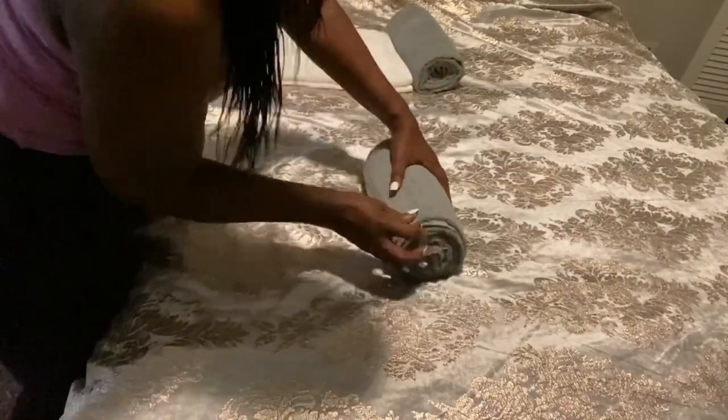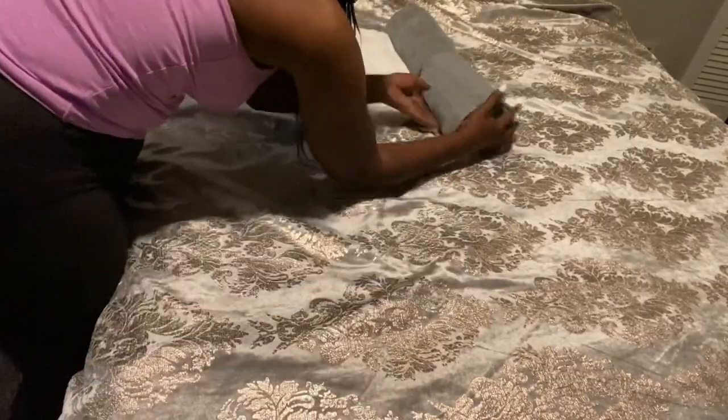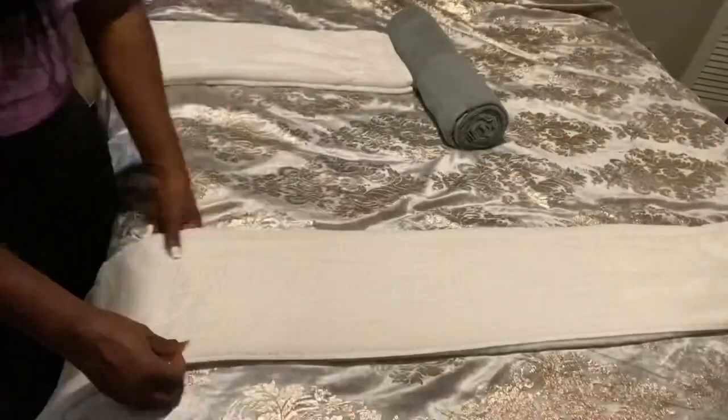Just sit that over to the side and let's start making the outside towel. With this one we're going to fold it a third of the way as well, but instead of rolling it...